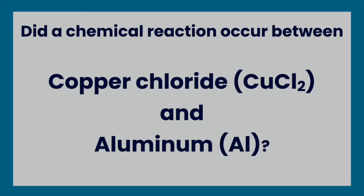Did a chemical reaction occur between copper chloride and aluminum?